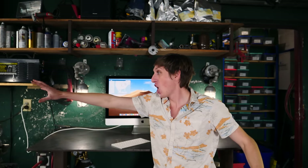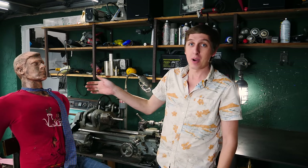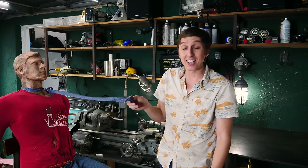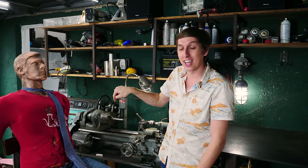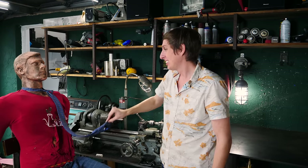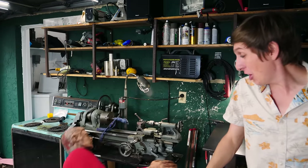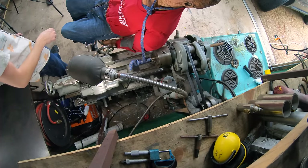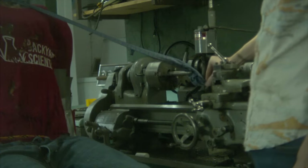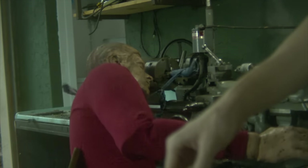Randy forgot the most important thing about working with the lathe — don't wear anything that can get caught in it, like no ties. If you have a tie, tuck it into your shirt. If you have long hair, tie it back, or else you will get sucked right into the lathe. That didn't look too bad, but that's because Randy was tied into his seat. If it were you, remember that tie is wrapped around your neck, and you're going to be pulled into the lathe with all these spinning metal bits.